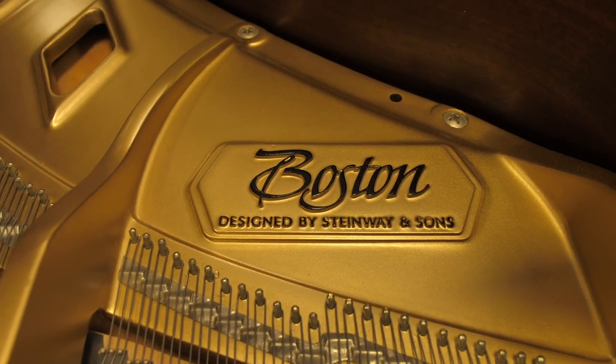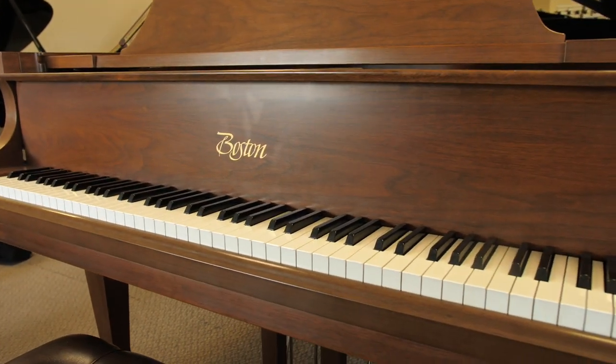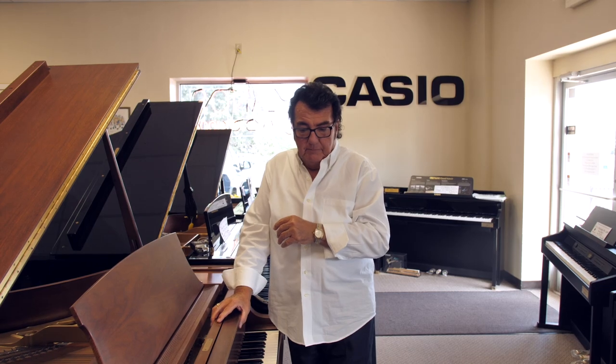It's pre-owned — part of their certified pre-owned collection. I encourage you to look at this more online; you'll see photographs and other information on this piano as well. So today, just to demonstrate the piano for you, I'm going to play a couple of pieces of music that kind of show us the different virtues of the instrument.